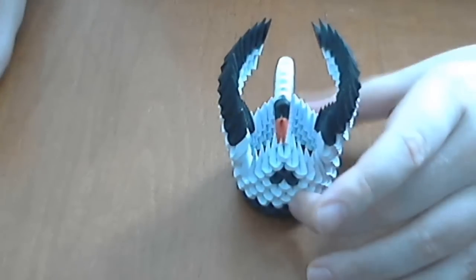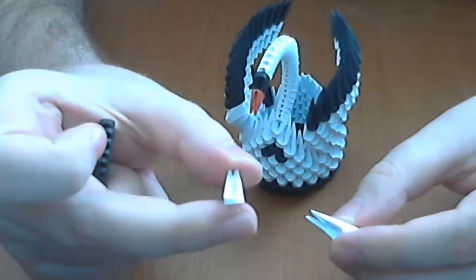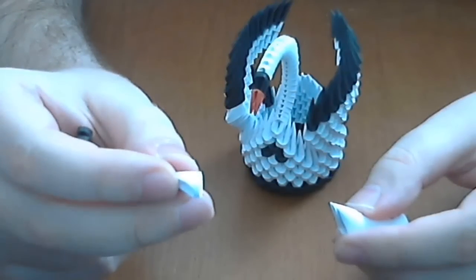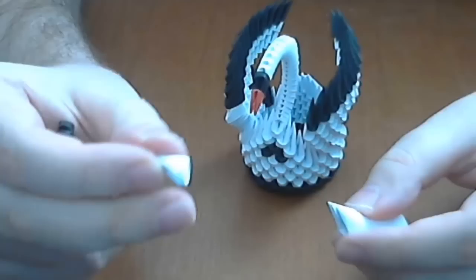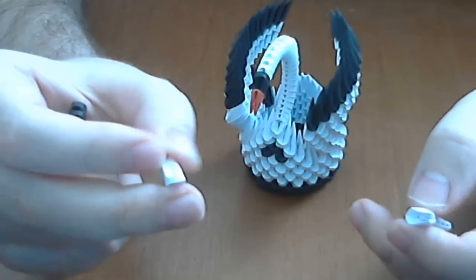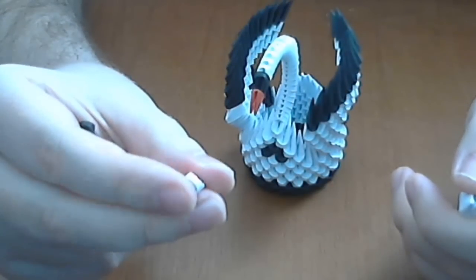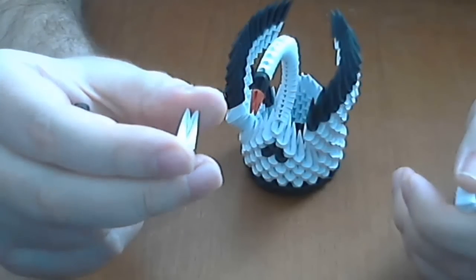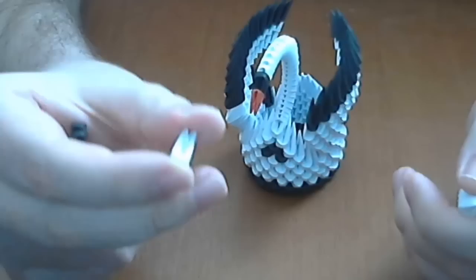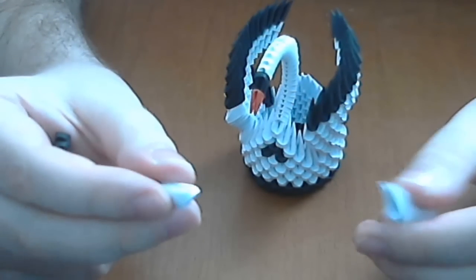This small swan is made from, of course, 3D origami pieces. These are small pieces. You will obtain 64 pieces like this from an A4 sheet of paper. If you do not know how to make these pieces, you will have two links in the left corner of the screen and a link in the description of the video. The tutorial for the pieces is for the big pieces, but these are made in the same way. The single difference is that these small pieces are made from half size rectangles of paper which we use for big pieces.